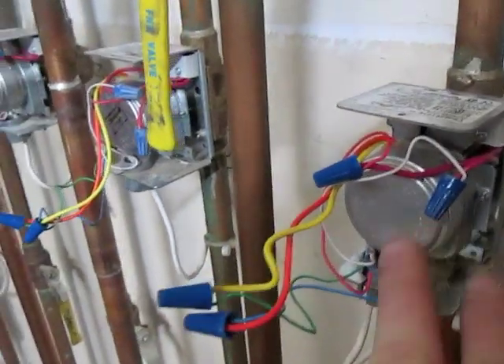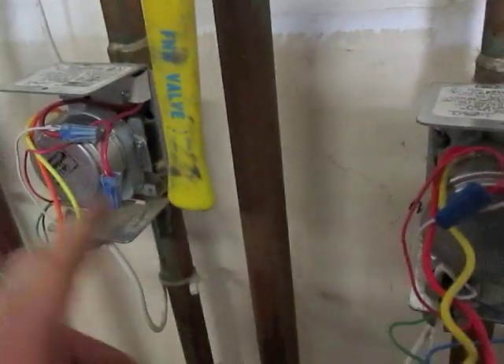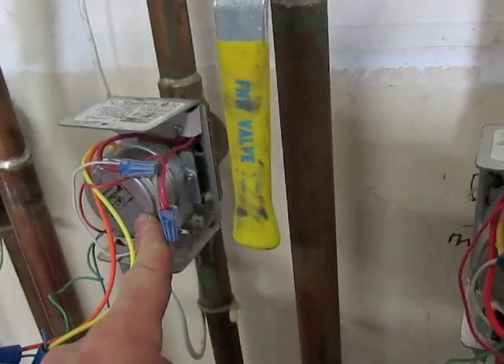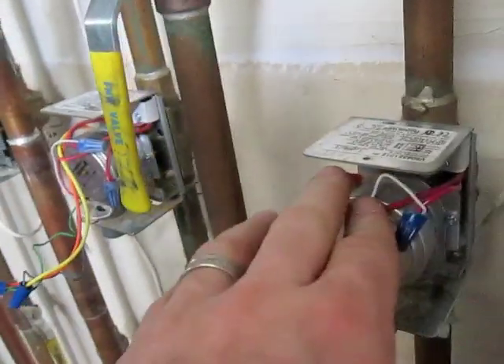I've swapped the motors. I knew this motor right here was working, and I wasn't sure about this one, so I put this motor over here. It worked when I turned the thermostat up, and I'll check this one.